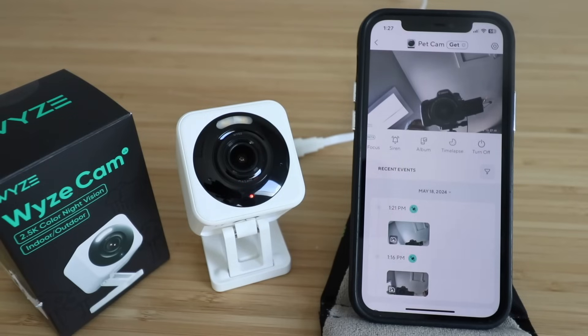Thanks for watching this video on how to set up your Wyze Cam V4. Please give us a thumbs up and subscribe if you want to support us, or check the links in the description below. Thanks and we'll see you next time.